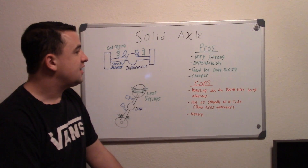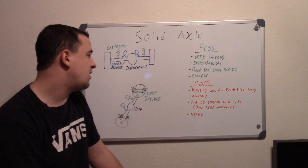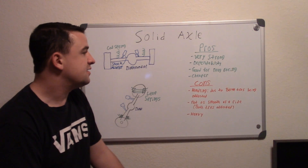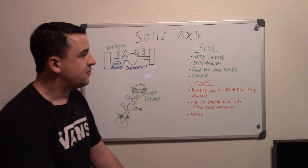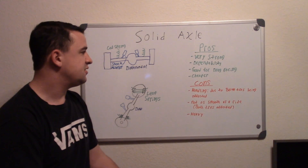The cons are the handling. When it comes to cornering you don't want solid rear axles, because both tires are being affected together. If you go over a rough road and hit a bump on one tire while cornering, it may affect the performance of the other tire and ruin your handling.